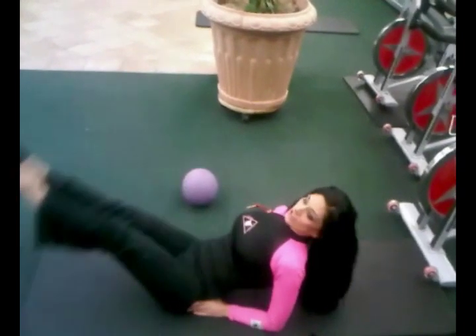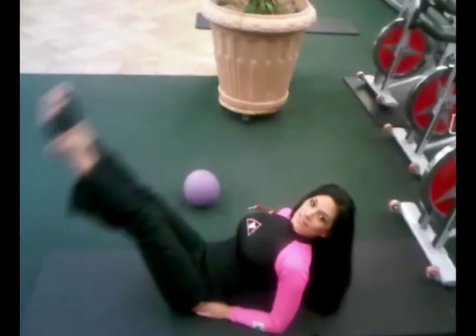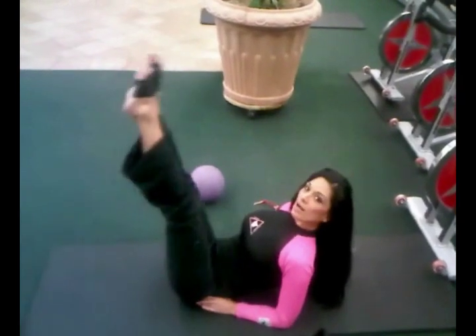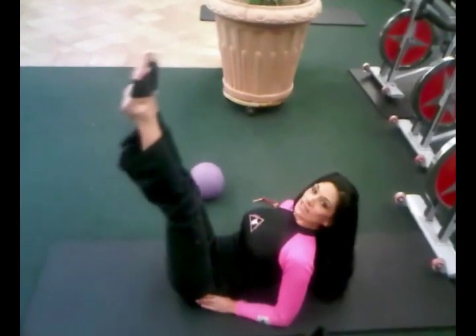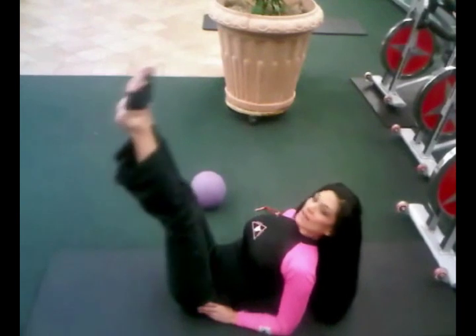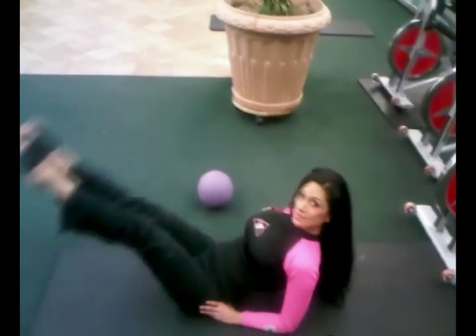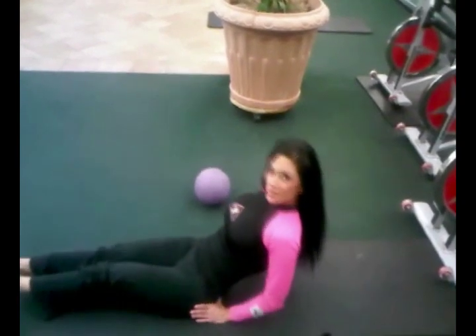And remember to breathe. You can do like three sets of fifteen or three sets of twelve. If you're just beginning I would suggest three sets of twelve. But if you're more advanced you can do three to four sets of thirty — that's super advanced. And always remember to breathe. Well there you have it: my splits and the workout for the week.